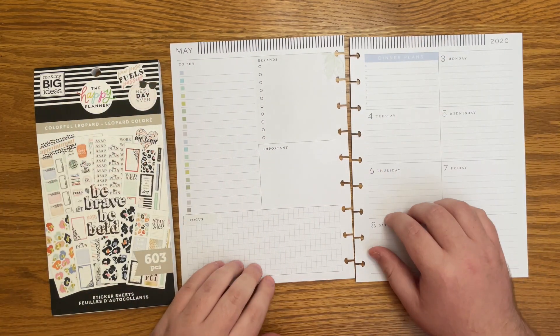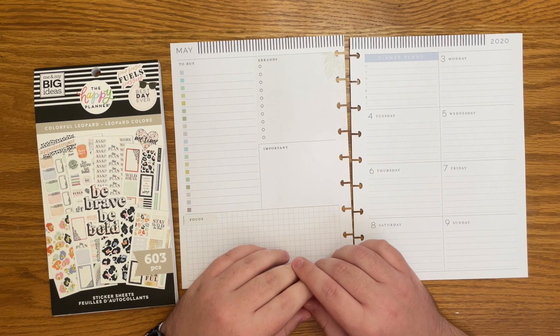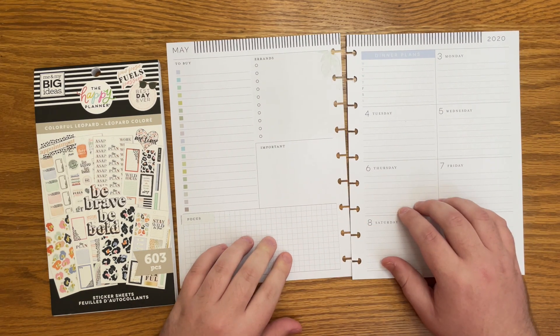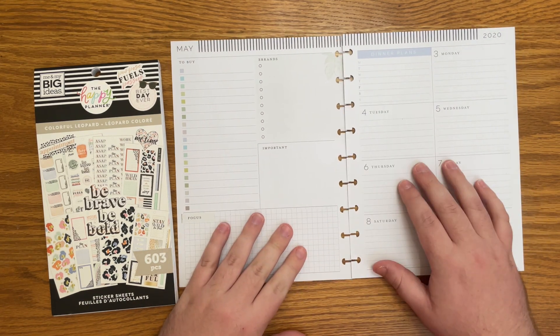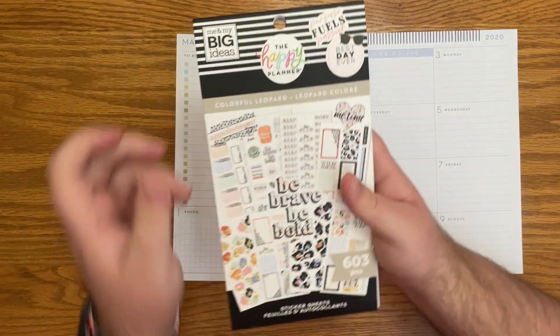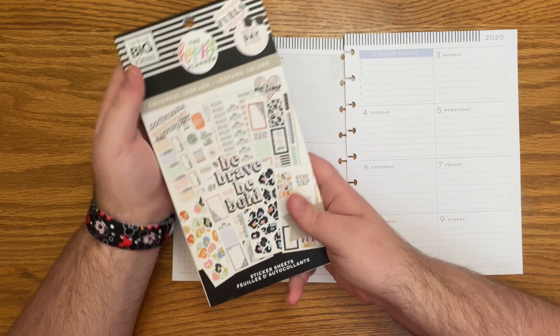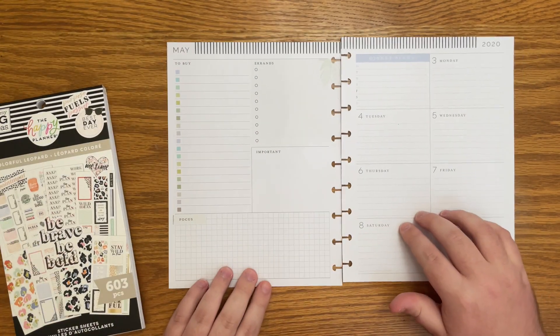Hello everyone, and welcome back to my channel. I'm Christopher with Plan Your Truth, and in today's video I will be doing a plan with me for the week of May 3rd in my dashboard Happy Planner that I use for social media. I just got this colorful leopard sticker book, so I am so excited to use it. So we're going to use that in today's video.